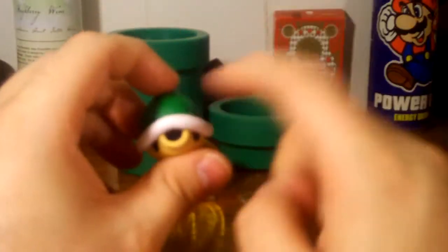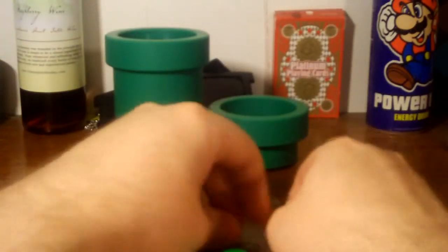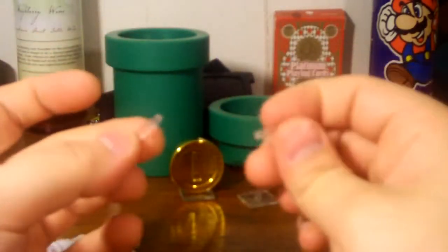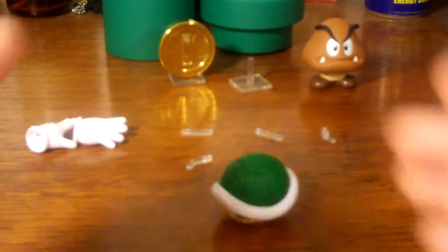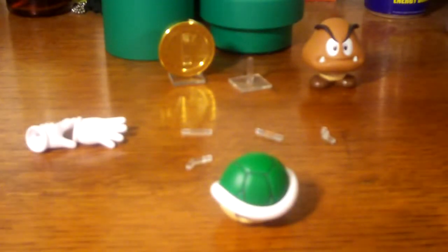Mario can hold this Koopa shell because he has open hands with holes in them, and you use these little pegs — which are super easy to lose, so be careful. Some of them are angled and some are straight. What I love is that they made them square instead of rounded, so they don't roll off an uneven table and get lost. Thank you Tamashii Nations for doing that — I probably would have lost these already.